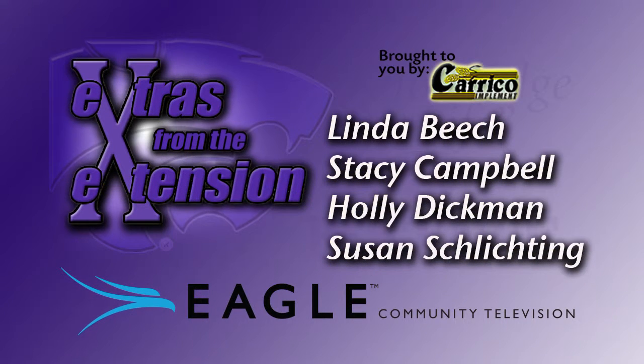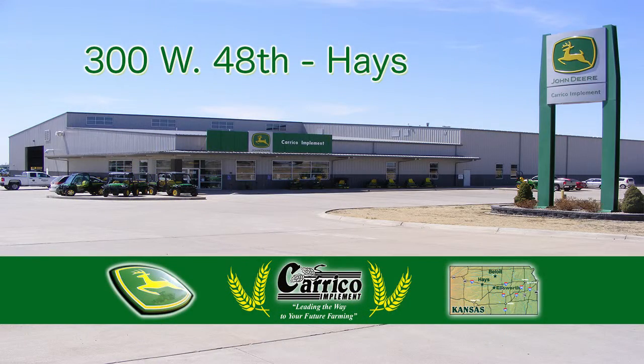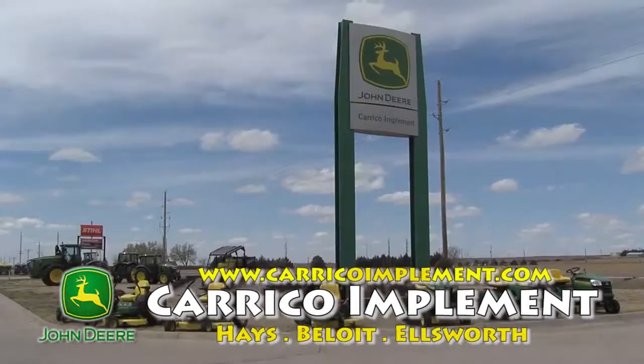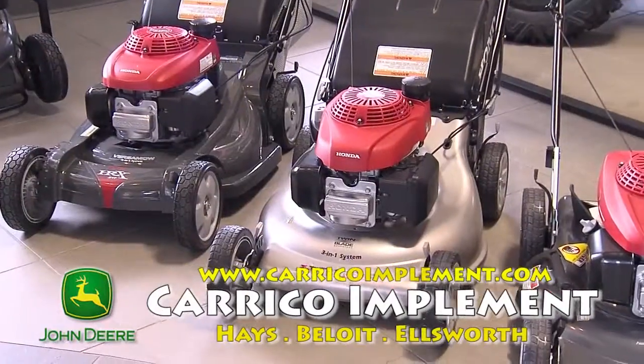You're watching Extras from the Extension on Eagle Community Television. This show is brought to you by Carrico Implement. Now is a great time to come out and visit Carrico Implement for all of your fall lawn care needs. We stock and sell a full line of John Deere riding lawn equipment along with Honda walk-behind mowers and generators.